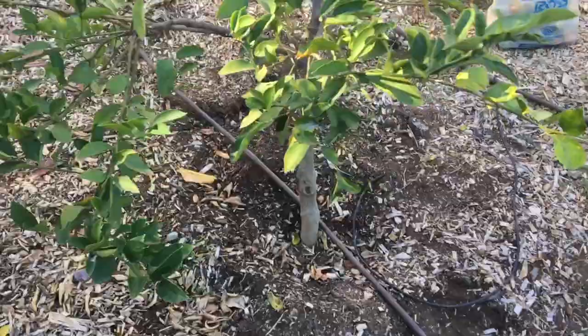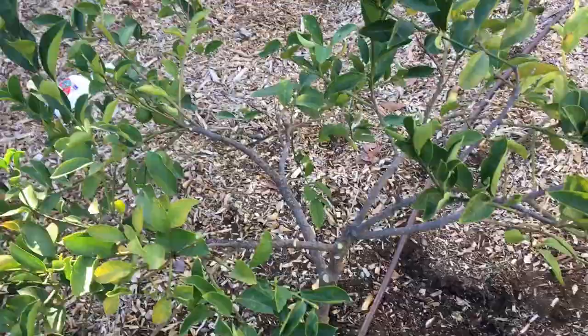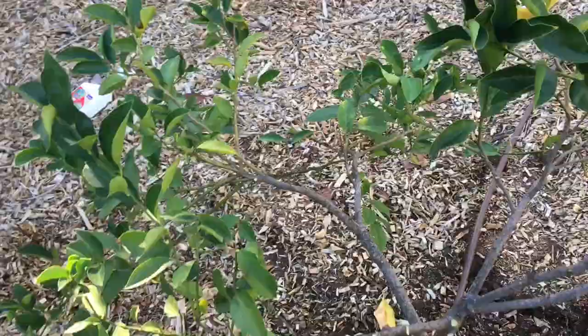All the lemons are off. And I also removed a lot of the infected wood or dead wood. And that's going to make it easier — I have less wood to spray. Because I'm actually going to use a rag. Once I spray it, I'm going to use the rag to clean all the scale off of it.